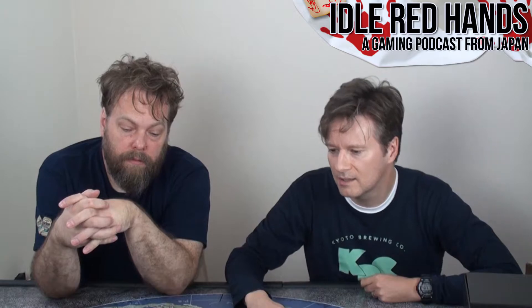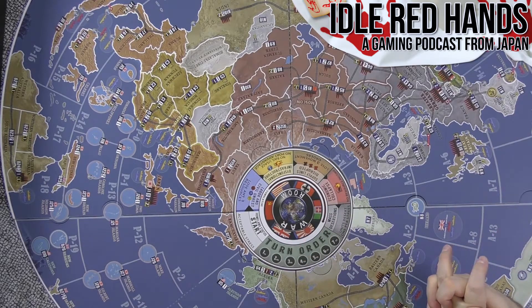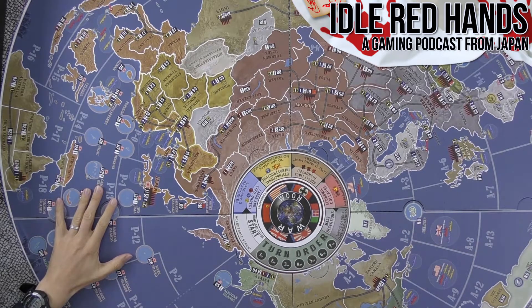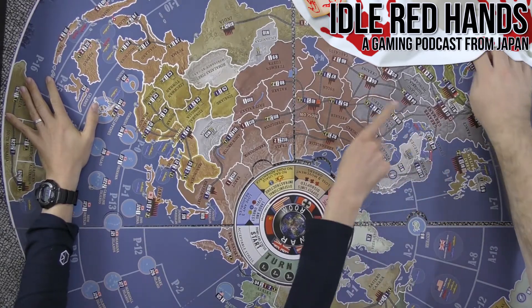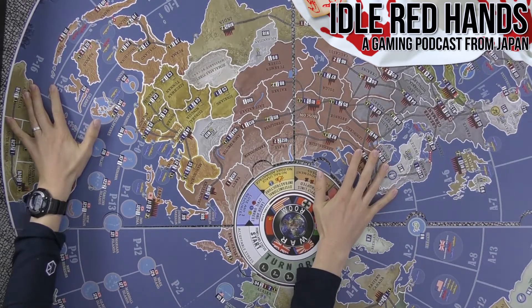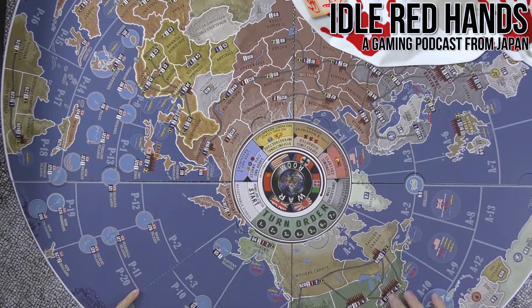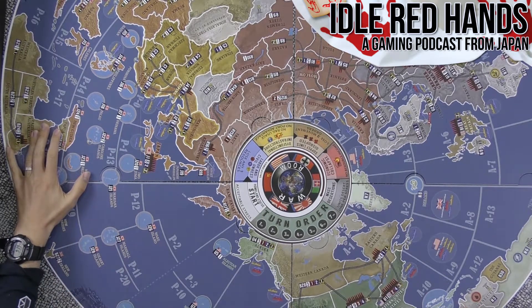The matte was a good way to go because you really don't want glare — it's already going to be hard enough to see stuff. We've got big recording lights hitting this and it's not glaring. Everything's really readable, it just doesn't fit all in one shot. The world is that big. Britain's got a lot in the south, and look at all these islands you'd have to take back from Japan.